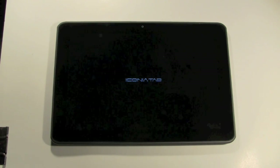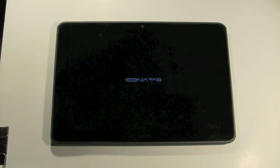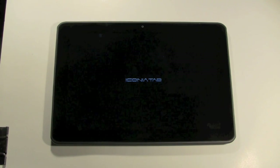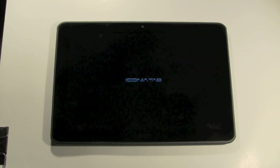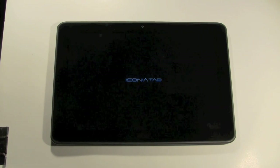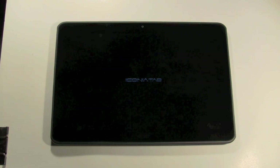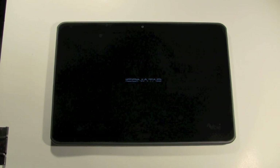There it is — the Iconia tablet. This is one thing I love about these tablets: it's so quick to reset them. In my experience it's never taken more than about five minutes to fully reset. If you try to reset a computer, man, it takes a good amount of time.